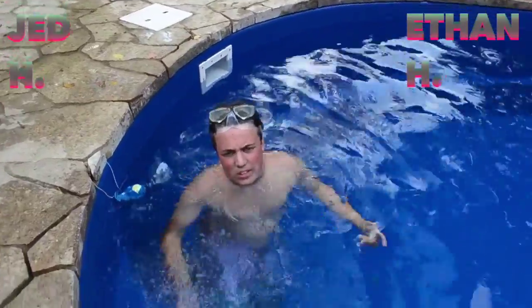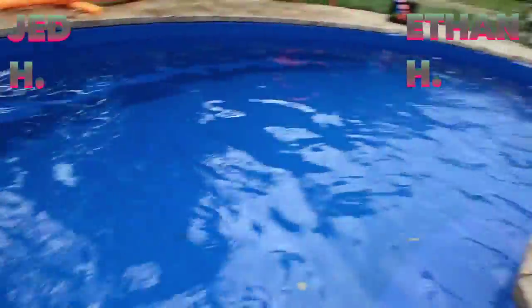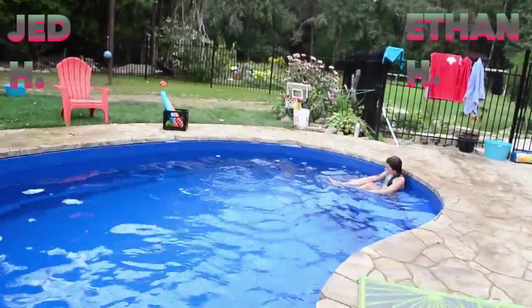Hey guys, for this one it's not going to be a jump, but I'm going to swim from here to the other side underwater. Let's do this.